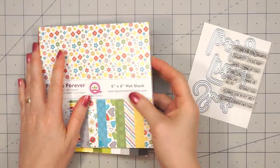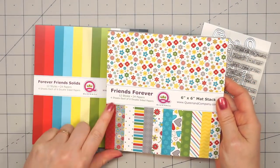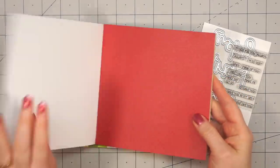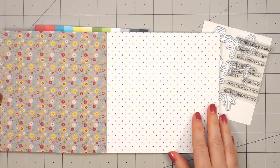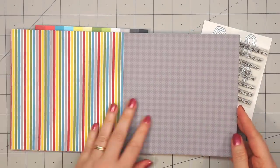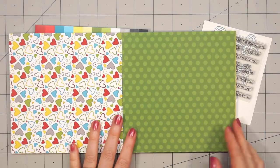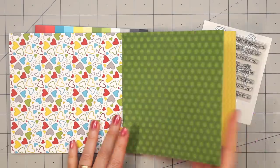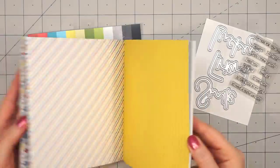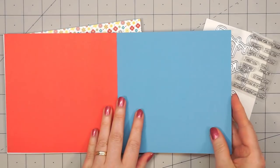I'm going to show you the Friends Forever. The kit includes two full 24-sheet paper pads. The first paper pad is all patterned paper. There are 24 sheets of double-sided paper, 4 sheets of each of the 6 designs. These are beautiful bright colors — there's lots of florals, stripes, polka dots. I love this heart paper. There's a little bit of chevron paper, and then a repeat of the others.